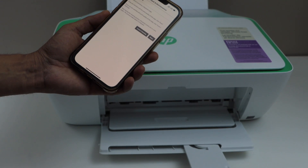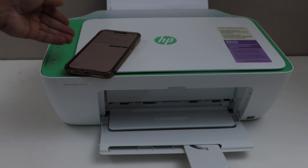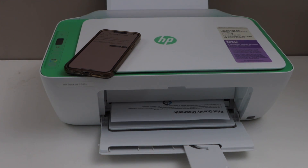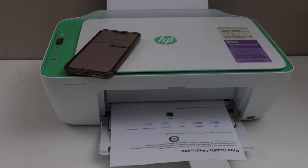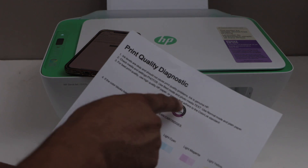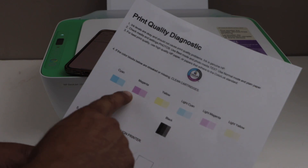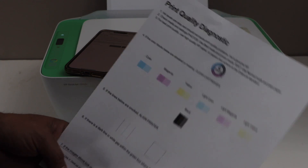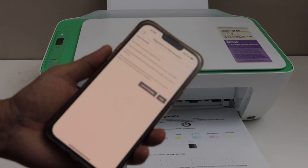Wait for the printer. It's going to print a diagnostic sheet, which will give you an idea of the print head condition. On this page you have to check if all the colors are showing up. We can see every color is showing up here — black is showing up, and the lines and boxes are correct.